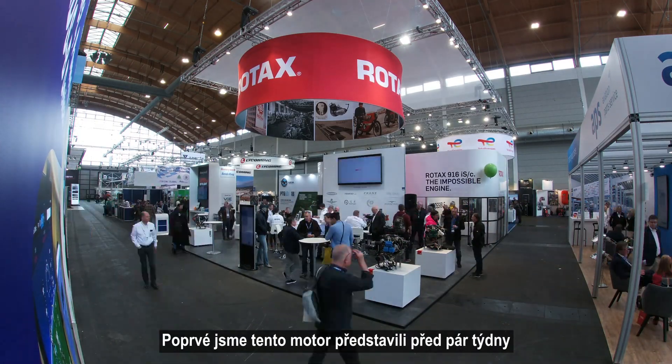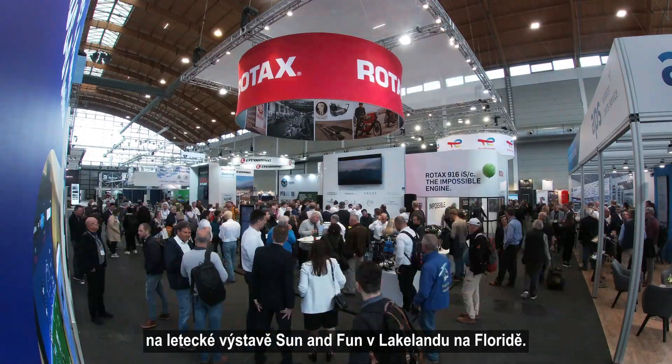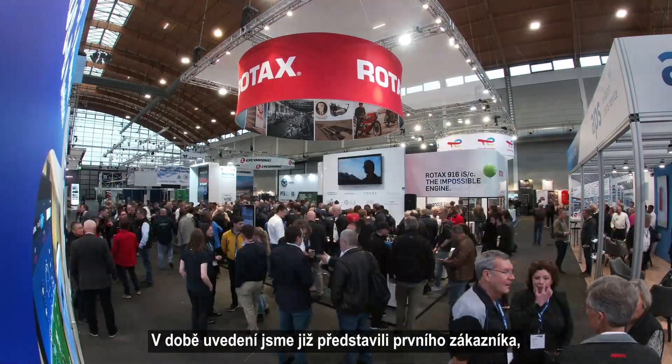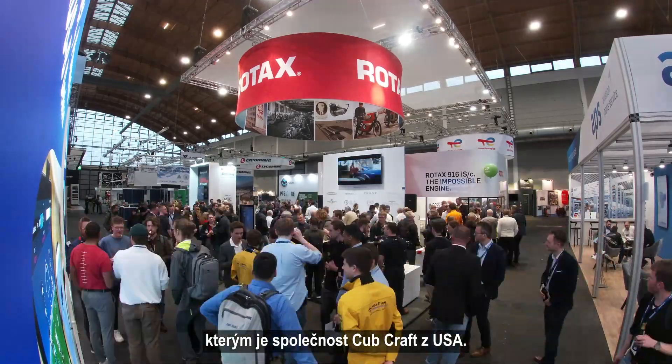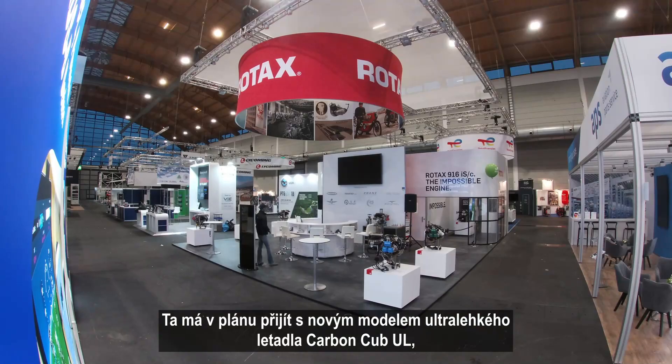The first time we were talking about this engine was a couple of weeks ago in Lakeland, Florida, at the Sun 'n Fun air show. And by the time we launched this engine, we already presented a first customer, which is CubCrafters in the US. They come up with a new model, the Carbon Cub UL, an ultralight airplane which will also be certified to European standards.